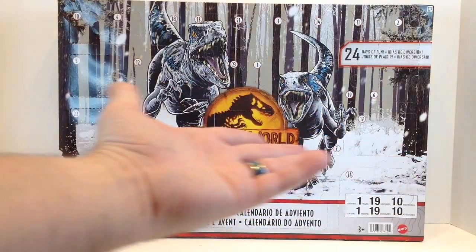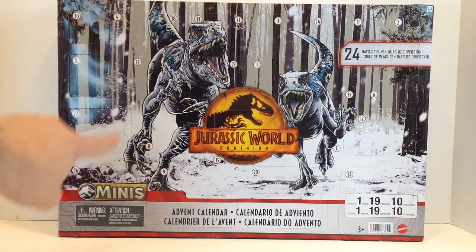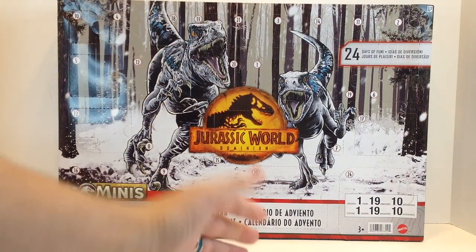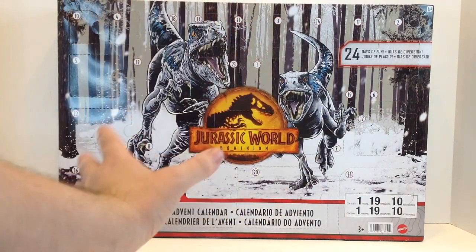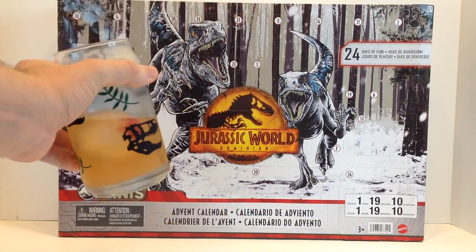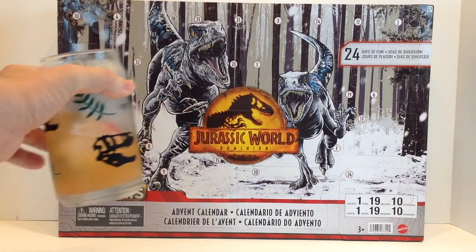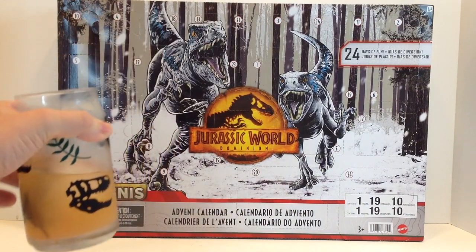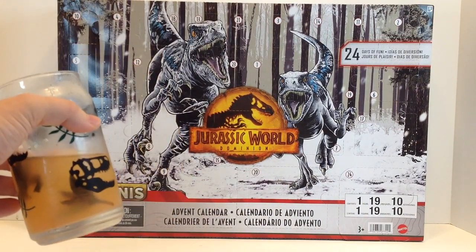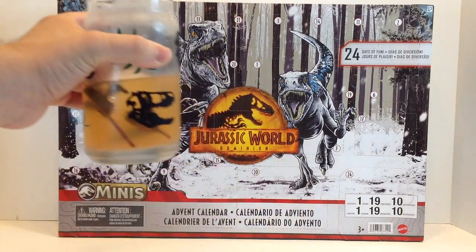Hello and welcome to Thirsty Thursday Toys. Today we're gonna plow through the Jurassic World Dominion Mini's Advent Calendar. Now since this is a non-Thursday video, I don't have a recipe for you, but I did mix up a drink. This is a recipe made by a friend of mine, Brandon, from the Martini Shot. He calls this one the Amber Egg — it's absolutely delicious. I actually started drinking it before I was filming. This is from our collaboration a little while back, so if you haven't seen that, definitely go check it out.